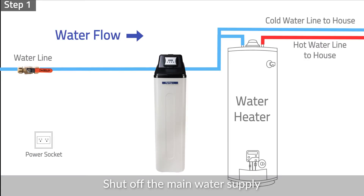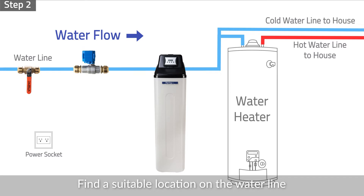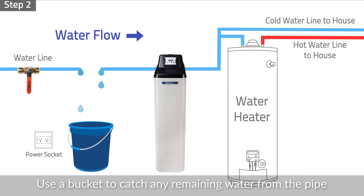Step 1: Shut off the main water supply and turn on a faucet on the water supply line to drain the remaining water and air from the pipe. Step 2: Find a suitable location on the water line for the automatic shutoff valve to be installed. Measure and cut the water pipe, using a bucket to catch any remaining water from the pipe.